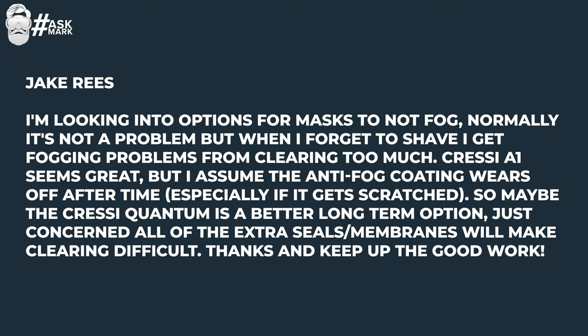Jake Reese says: I'm looking into options for masks to not fog up. Normally it's not a problem, but when I forget to shave I get fogging problems from clearing too much. The Cressi A1 seems great, but I assume the anti-fog coating wears off after time, especially if it gets scratched. So maybe the Cressi Quantum is a better long-term option — just concerned all of the extra seals and membranes will make clearing difficult. The Cressi A1 has an internal coating — I'm not entirely sure what it is to be honest.